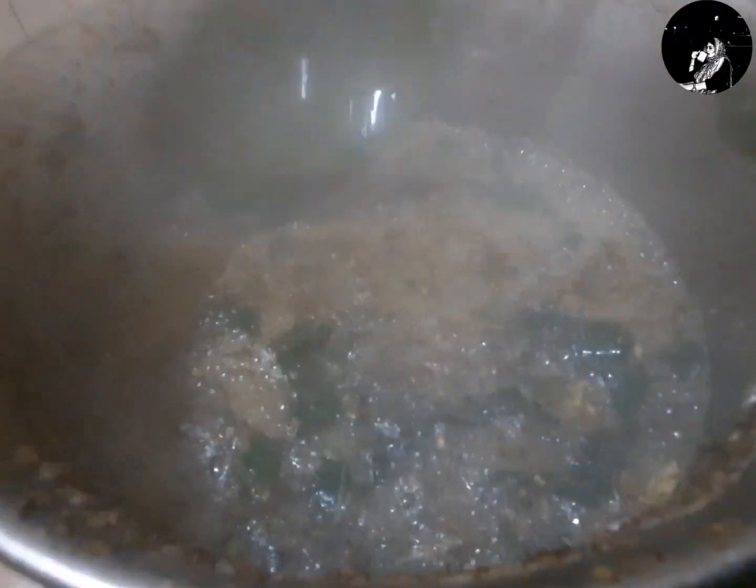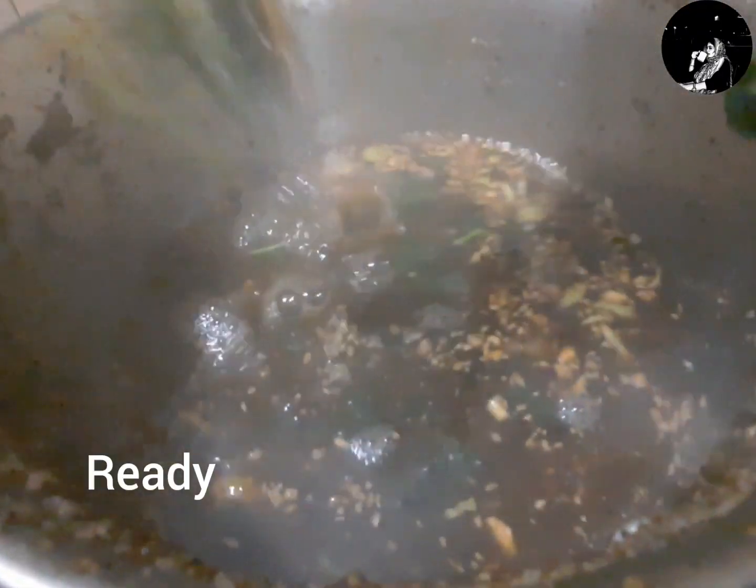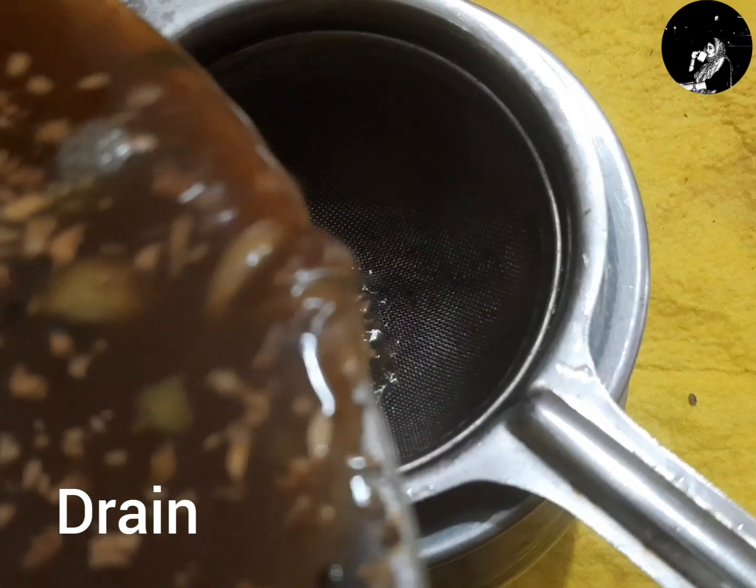It's ready. You can add 2 cups of chukku kappi. After cooking, there are two cups of chukku kappi. We have to add 1 teaspoon. I'll be ready.